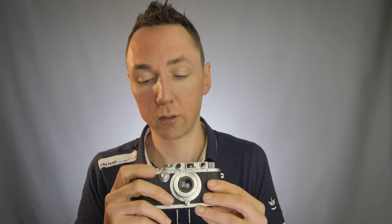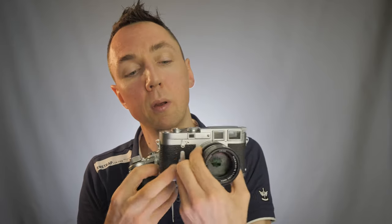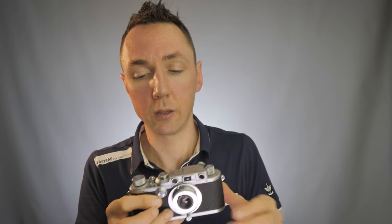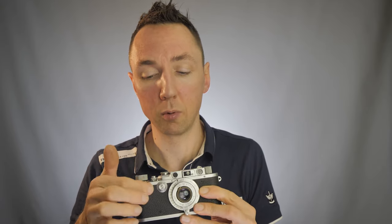Another feature difference: on an M camera, the rewind lever is on the front. On the Leica 3A, the rewind lever is on the top. So that's one difference that would normally be there.